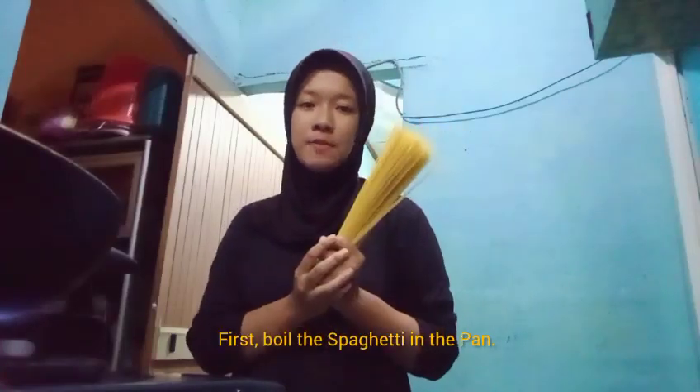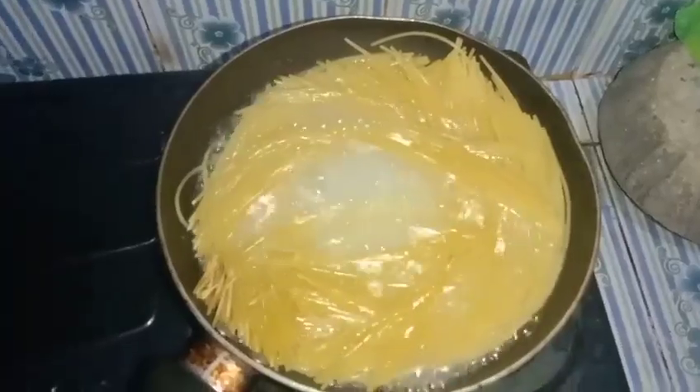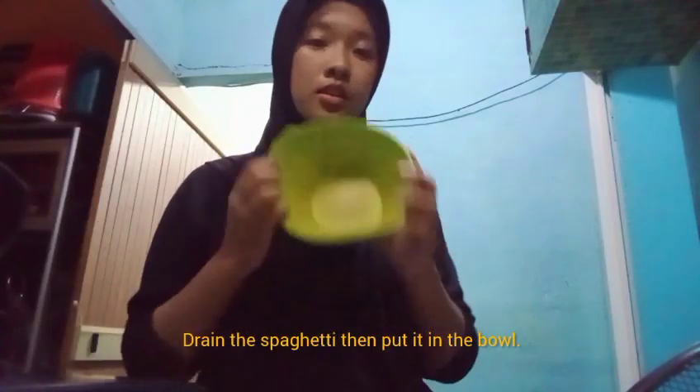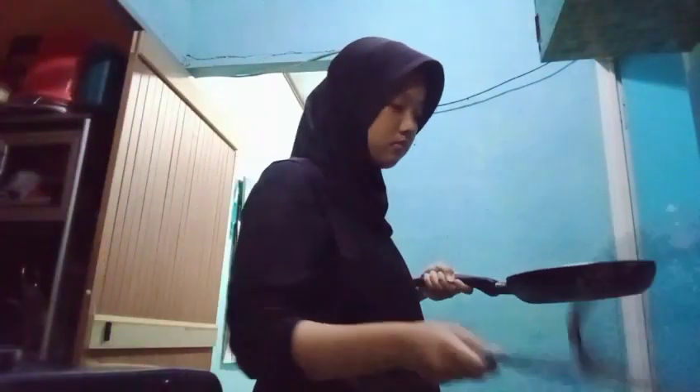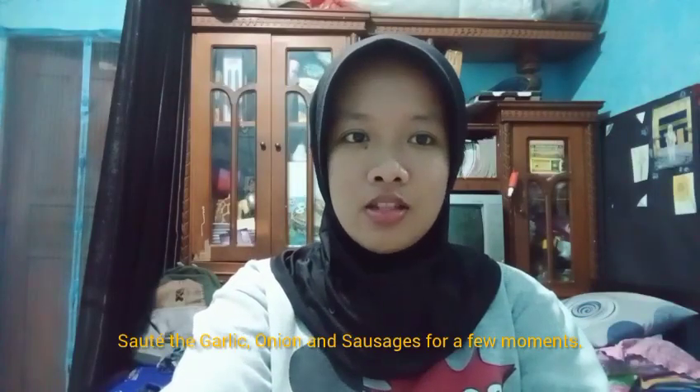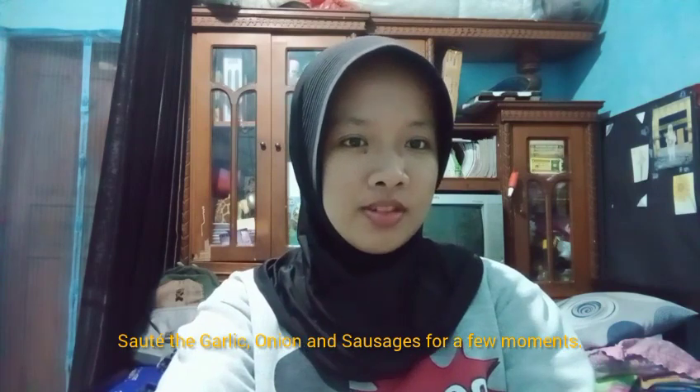First, put the spaghetti in the pan. Drain the spaghetti, then put it in the bowl. Sauté the garlic, onion, and sausage for a few minutes.